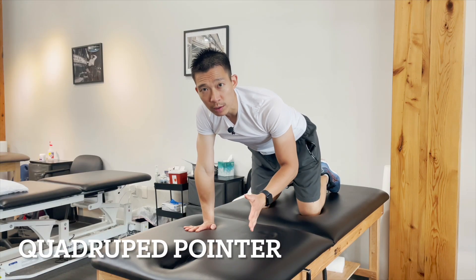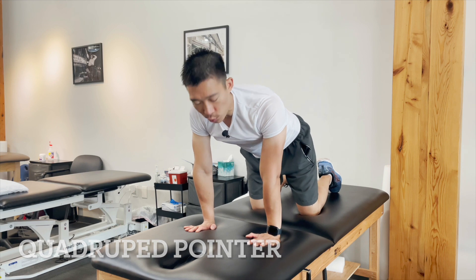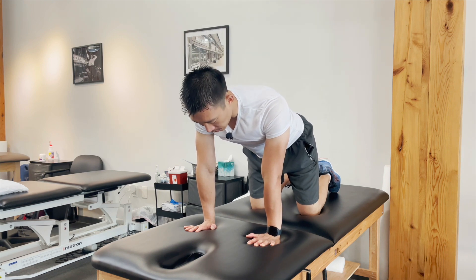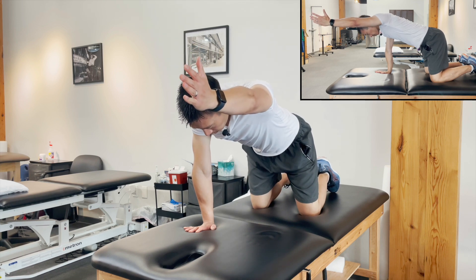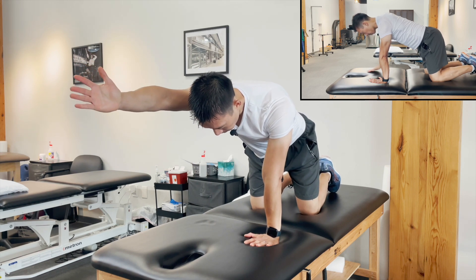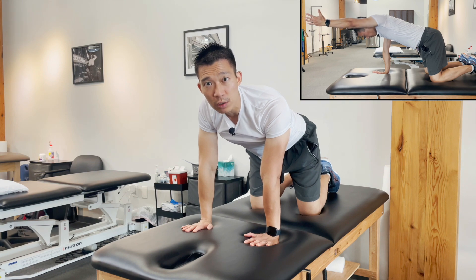Quadruped pointer is the next exercise. This is another weight-bearing exercise where you're on all fours, and then intermittently you're on one arm. You start in the quadruped position, and then you bring one arm up. You can hold it for 5 to 10 seconds, and then you alternate — 5 to 10 seconds on each side. That would be one rep. Perform about 10 to 20 of these.